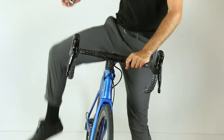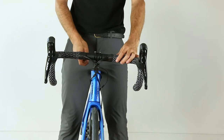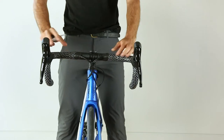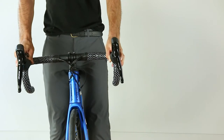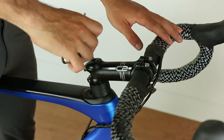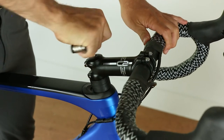Now that your handlebars are leveled, make sure the front wheel is aligned with the rest of the bike. To make the adjustments, partly unscrew the bolts securing the stem to the steerer tube. Once the front wheel is straight, start by tightening the expansion plug bolt, followed by the stem bolts. Make sure to follow the manufacturer's torque specifications.